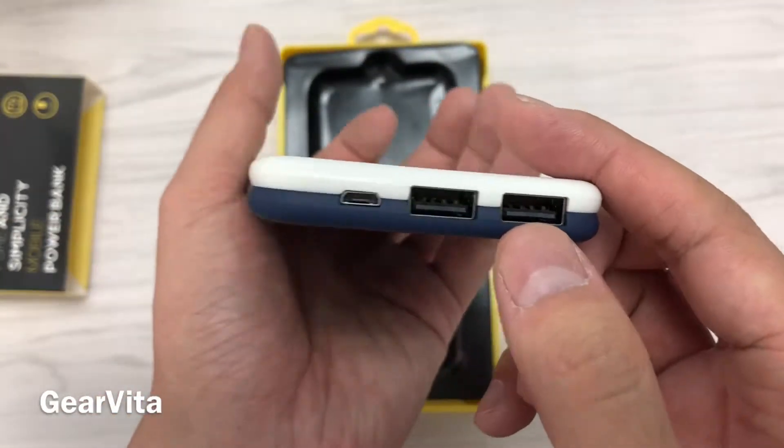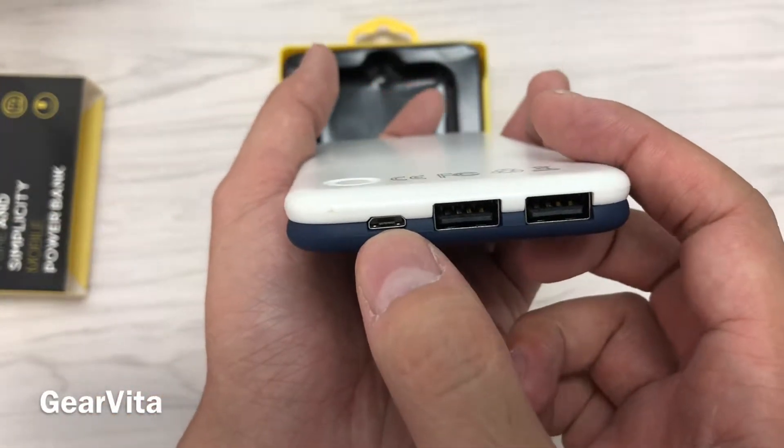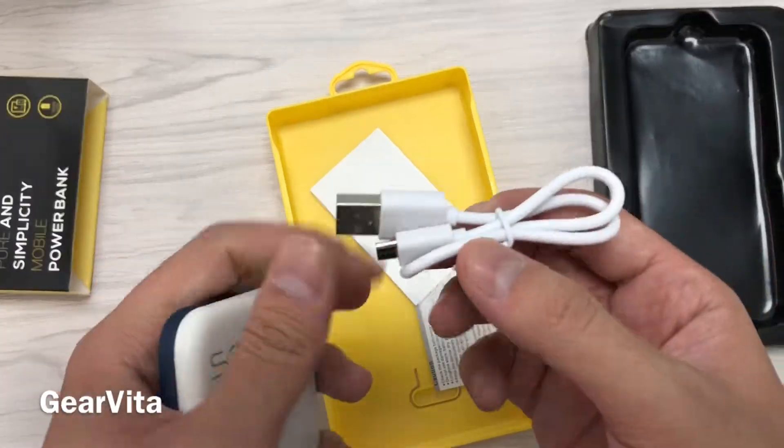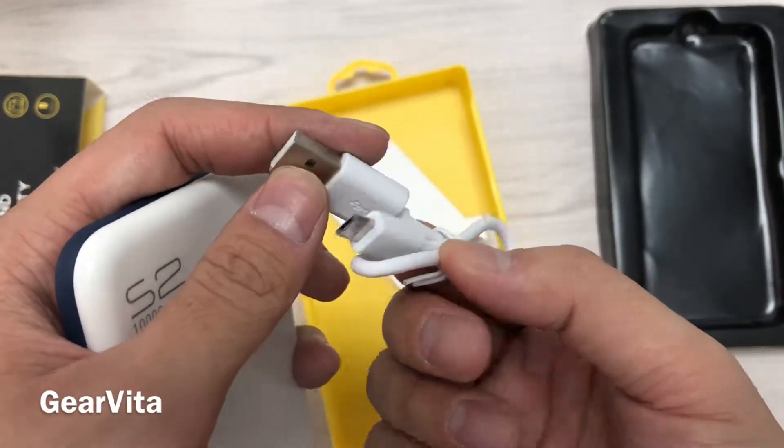It has two outputs and the input is micro USB. It comes with a micro USB cable.